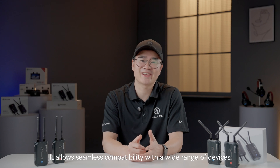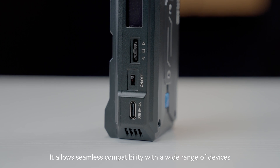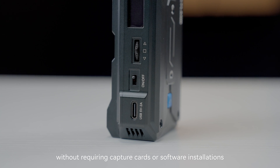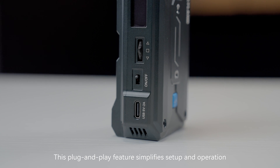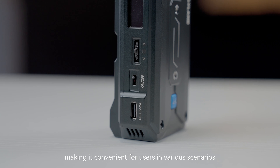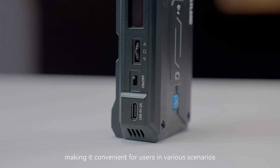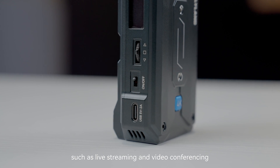Pyro-H also supports UVC functionality. It allows seamless compatibility with a wide range of devices, such as computers, without requiring capture cards or software installations. This plug-and-play feature simplifies setup and operation, making it convenient for users in various scenarios, such as live streaming and video conferencing.